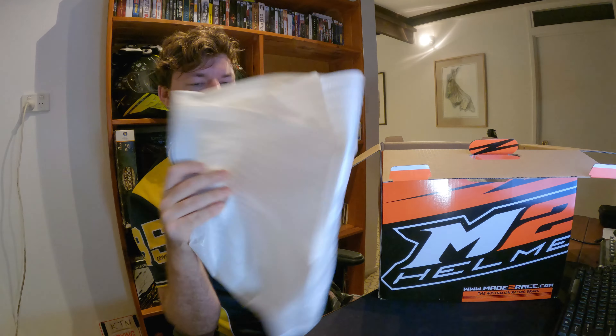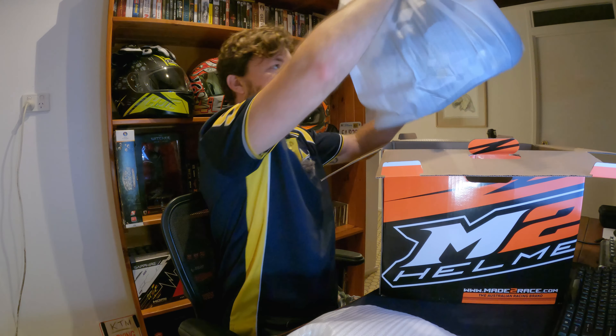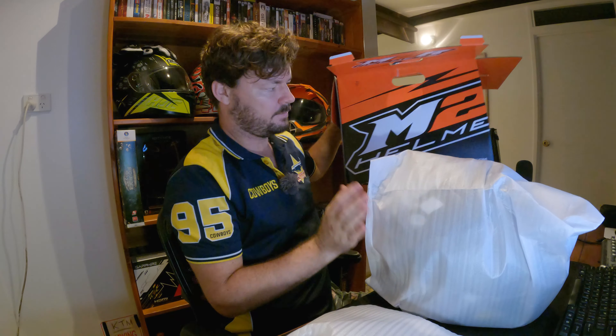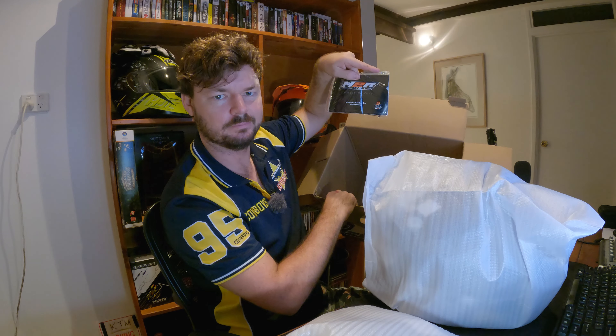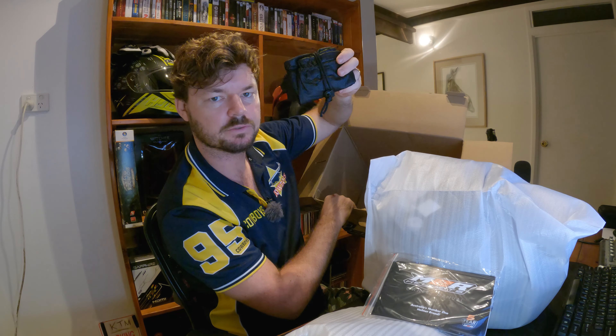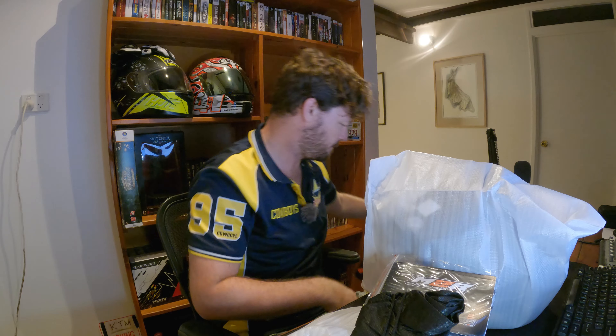Alright, let's unbox it. Just your standard helmet box. I'll pull it all out so I can show you. So we've got a visor which is completely separate. Everything is packed in like styrofoam padding. The helmet is also in styrofoam padding. We have an owner's manual for the helmet. And we have a helmet bag, which is always good to have - keep everything nice and shiny and in good nick. And that's it, nothing else in here.